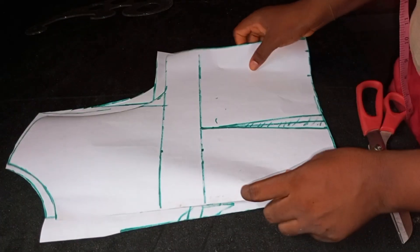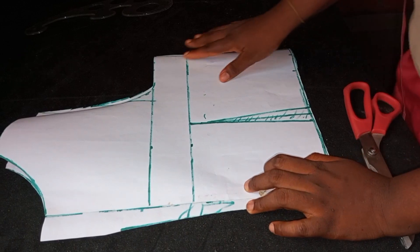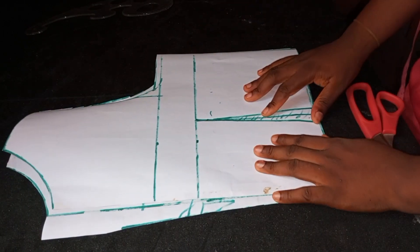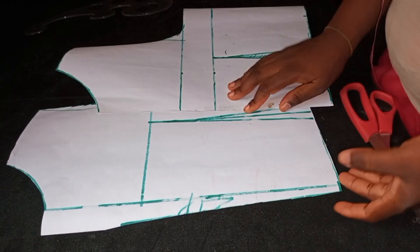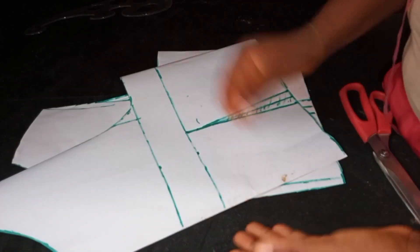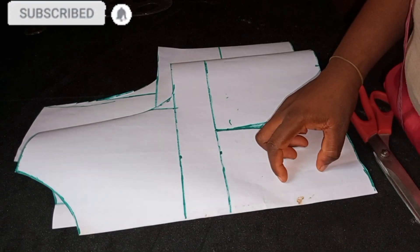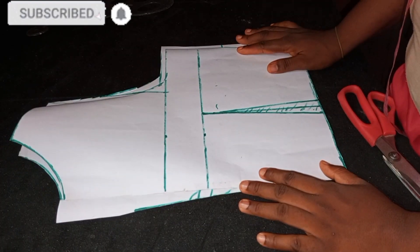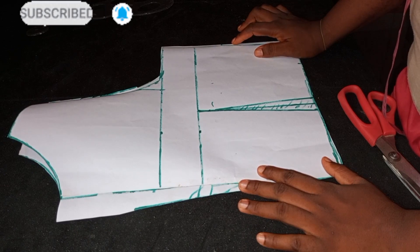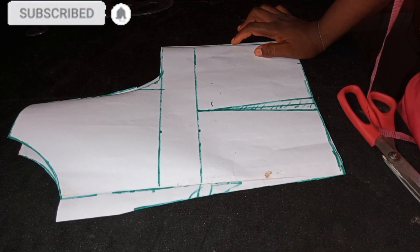Congratulations to you if you just did what I did — you just cut a half-length basic bodice! After that, when you want to draft it on your fabric, remember it will be on fold. Fold your fabric, then place the center part on the fold. Always remember to fold your fabric before cutting. Thank you so very much for watching — please give a thumbs up, share this video, and subscribe if you have not. See you next time, bye!